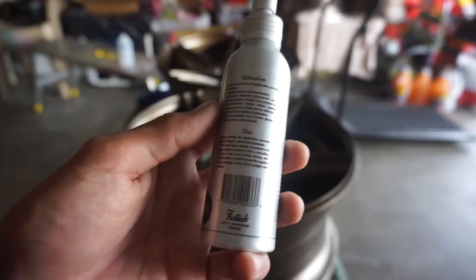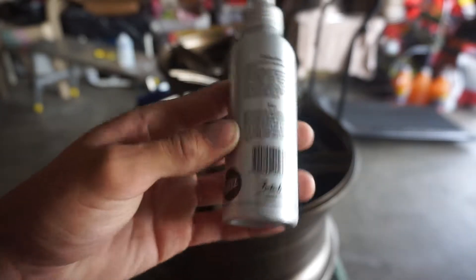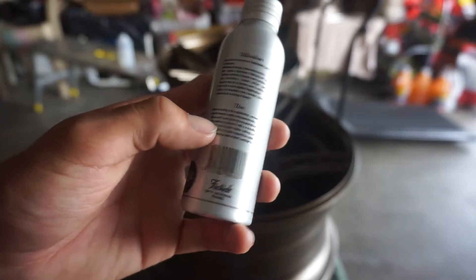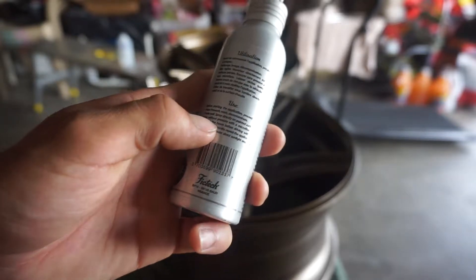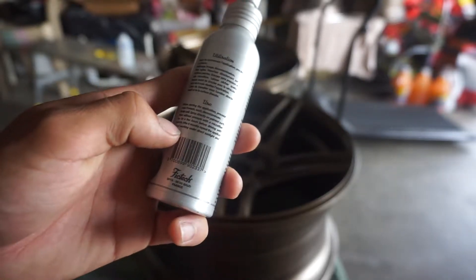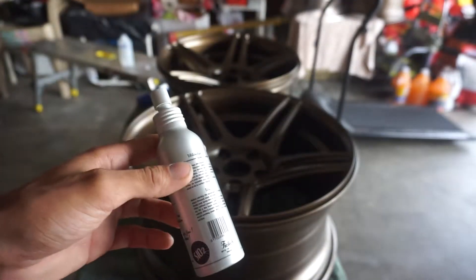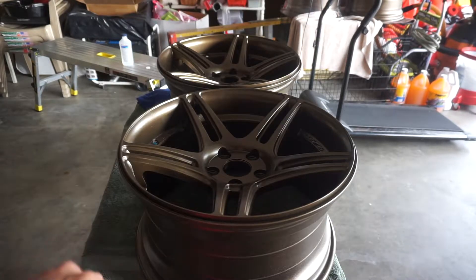The directions say to proceed through three steps: pre-wash, wash, and decontamination. It also says shake very well, then spray directly onto the painted surfaces and wipe without any pressure with a microfiber towel. Let it dry for a few hours before driving — you don't want to do this in direct sunlight. I'm going to let mine cure for 24 to 48 hours before I get these mounted.